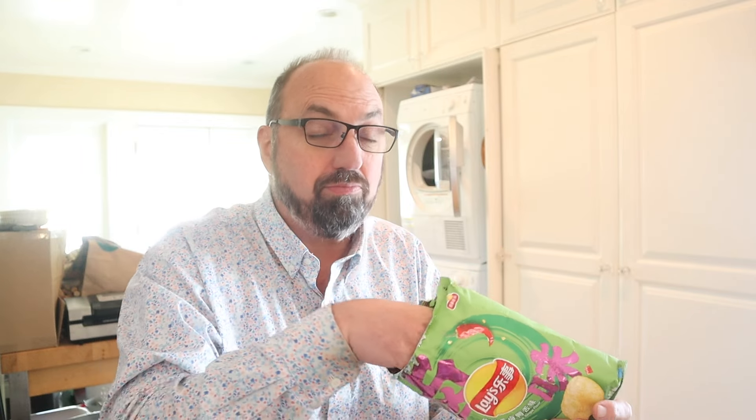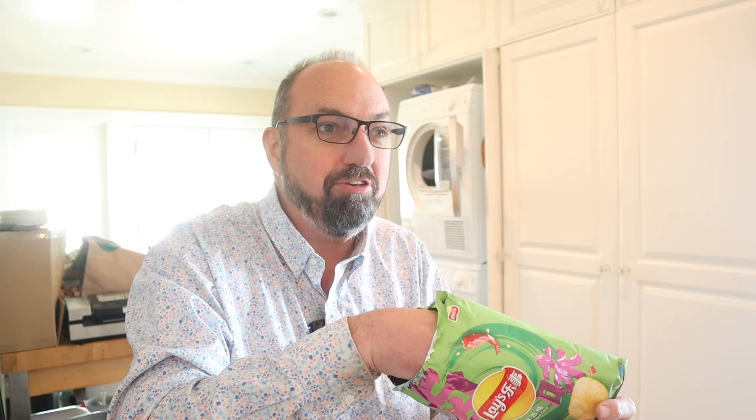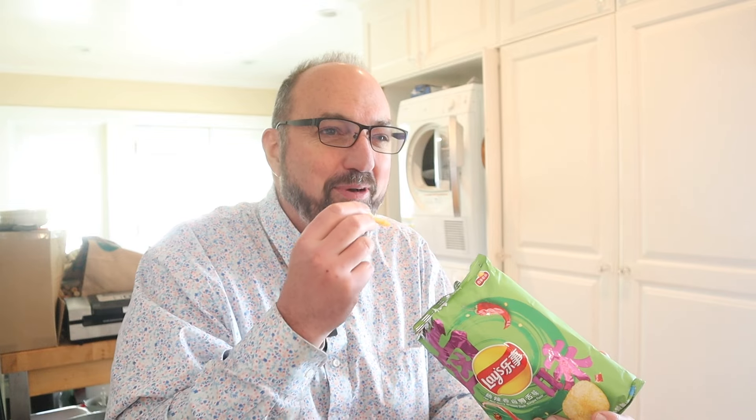I'm getting the heat now. A little heat is kicking in the back of my throat — actually quite a bit of heat. These are not bad. I'm not sure how close they approximate a hot and spicy braised duck tongue, but they have a good amount of heat and a really interesting complex flavor.